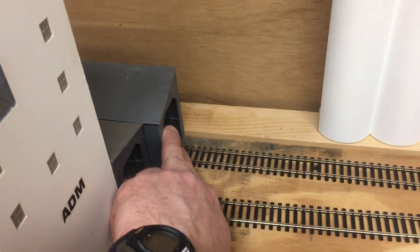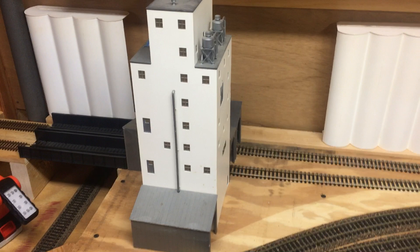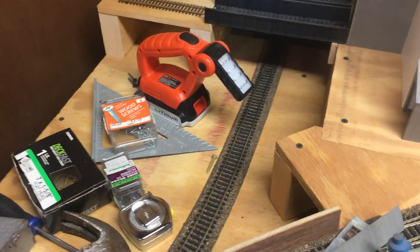It's actually gonna go further, almost to the edge of the bridge, just like that. So that's how that's gonna end up. And like I mentioned, the other building I'm gonna cut in half, and that's gonna be fit in this area here. So that was a good way of using the bridges and I don't have to shorten my track up down here.